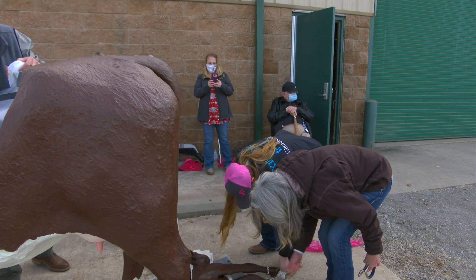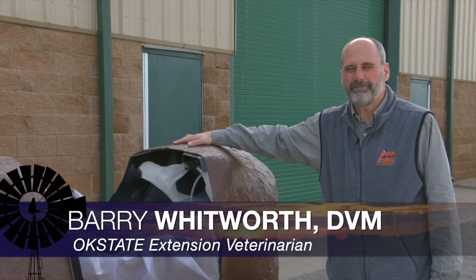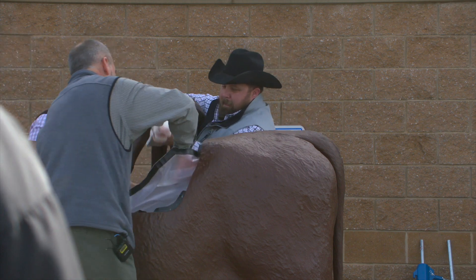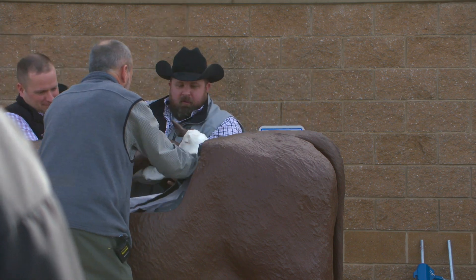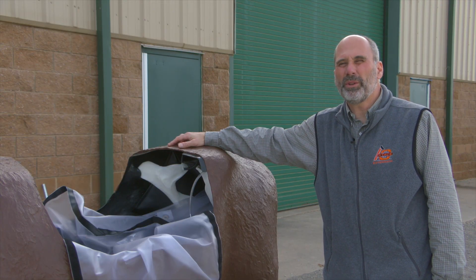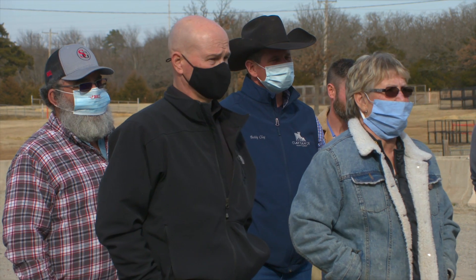This is our Hereford dystocia simulator. It's fairly close to a life-sized cow, and basically what we can do is use this model to simulate difficult births. That's what we're doing, and people can practice and learn how to pull a calf — that's what this is all about.